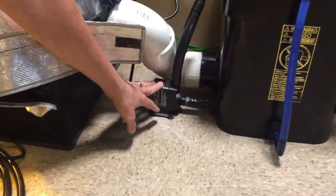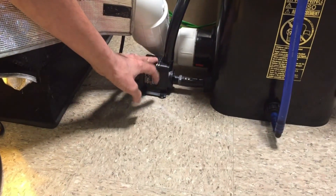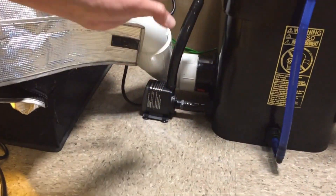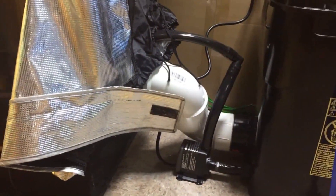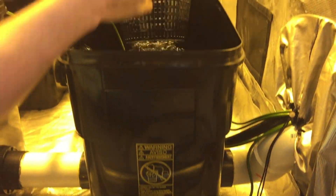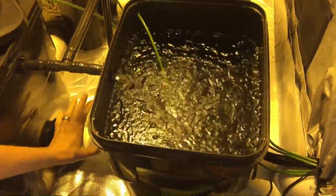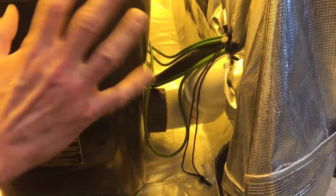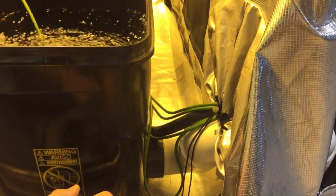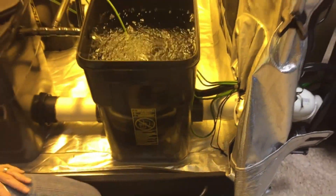The submersible pump is 400 gallons per hour and it's outside the reservoir so it runs cooler — it does put off a little heat. All that runs through the tent porthole, and inside we have it divided up evenly for the waterfall effect, so each bucket is getting about 100 gallons per hour. It all drains back through three-inch PVC pipe — we have three-inch bulkheads down here, most of the stuff available on the website — and it circulates back to the reservoir. So it's an RDWC system.